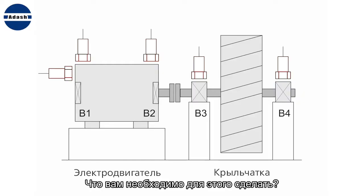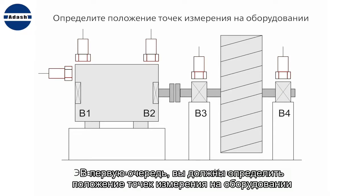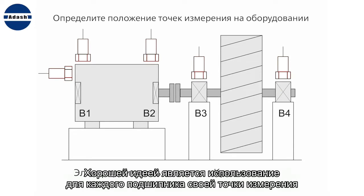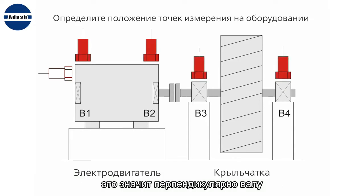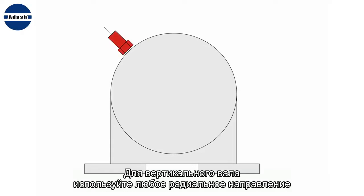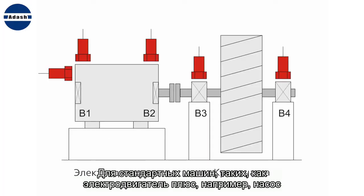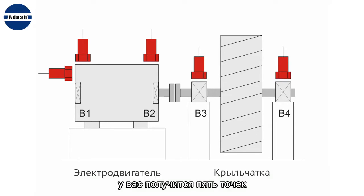What do you have to do for that? Firstly, you must define the measurement points on the machine. It is good to use one point for each bearing in the radial direction — perpendicular to the shaft — and one point in the axial direction. For a horizontal shaft, use the direction between the horizontal and vertical axis. For a vertical shaft, use any radial direction. For a standard machine like a motor plus pump, you get five points.